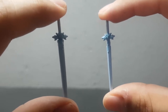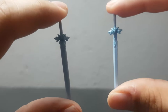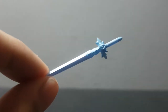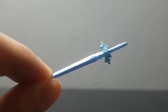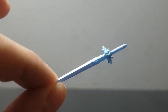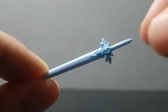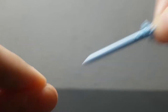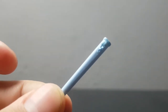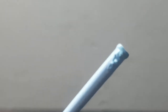It wouldn't be Sword Art Online if he didn't come with two swords. The blue rose sword is the one he mainly uses in the series. You get a nice clean sword and also the sword in its sheath. You can even remove the top part of the sword, so you just have the housing of the weapon to put on your character.